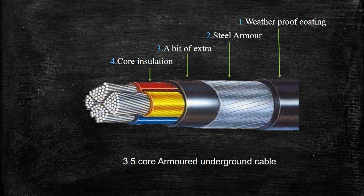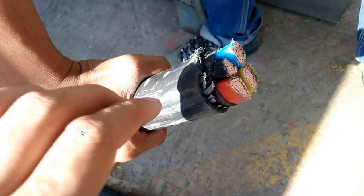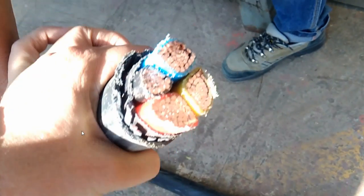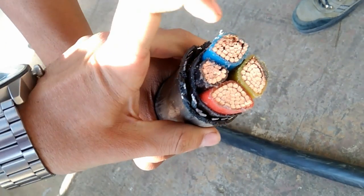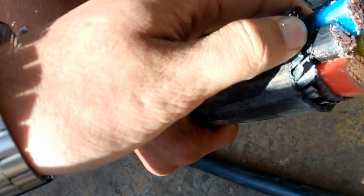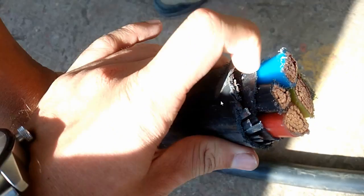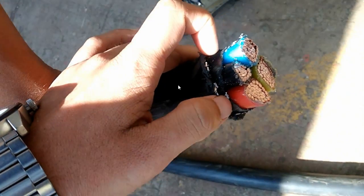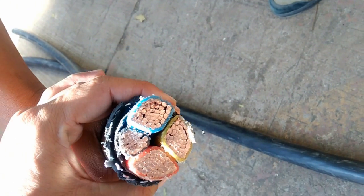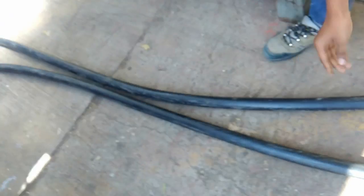Now I will take you to the practical world and we will check whether the theoretical construction is similar to the practical construction or not. This is your 3.5-core armored cable. Here you can see we have R phase, Y phase, and B phase with the neutral, and above the cores there is a bit of extra insulation, then the steel armor, and above that the weatherproof coating. This is actually a copper cable, and we can conclude that the theoretical construction matches the practical construction.